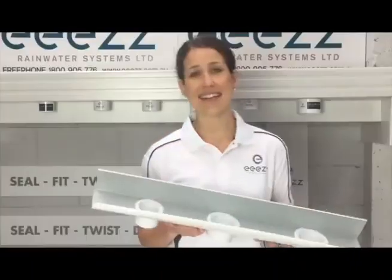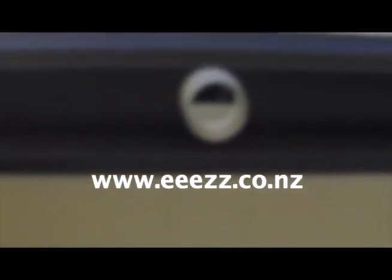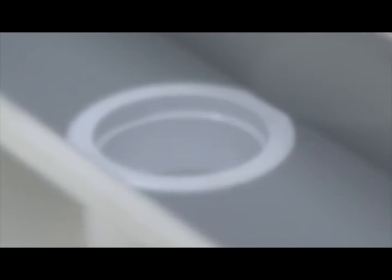Now you know how easy it is to fit the Ease Drop guttering system. They're available at Bunnings and all major roofing and plumbing suppliers New Zealand wide. For more information, please go to www.ease.co.nz. Thank you.